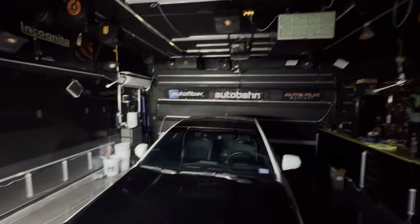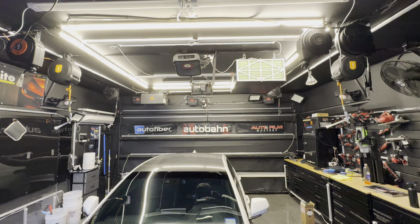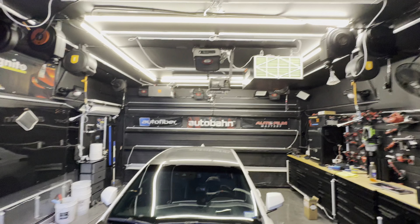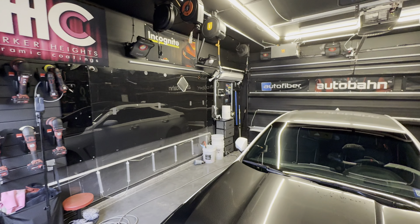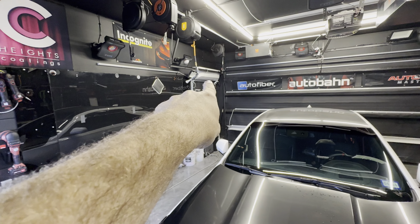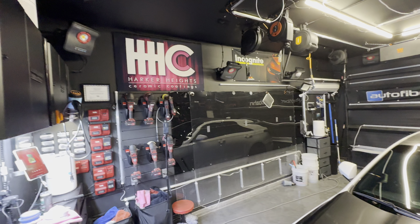The camera won't quite capture everything because the focus and color will adjust as I adjust the lights. So let's turn off all the shop lights. This is the shop as-is with just the garage lights — your typical LED garage lights.